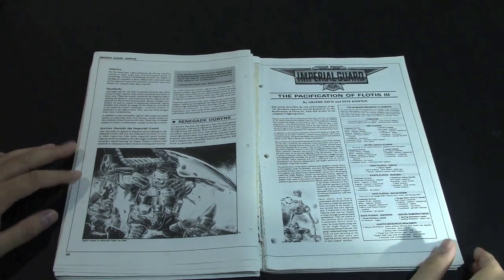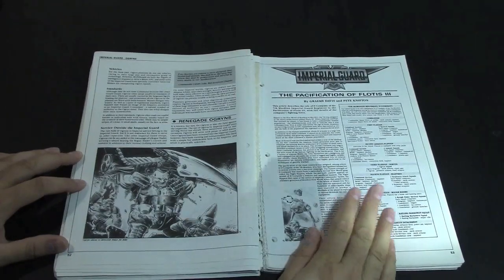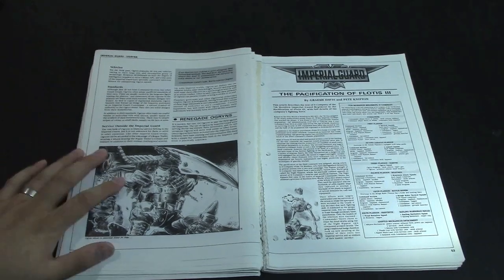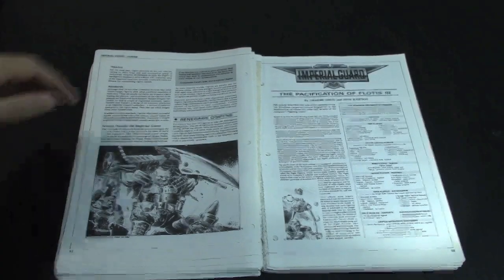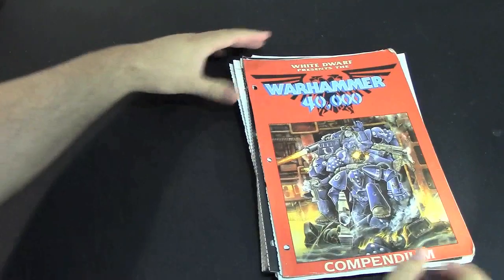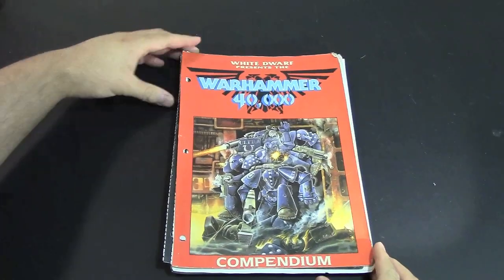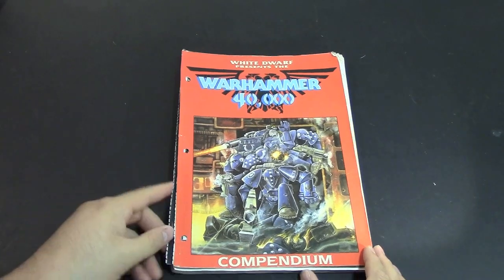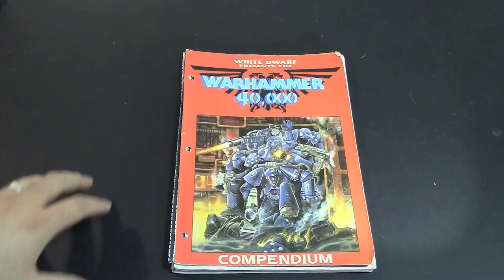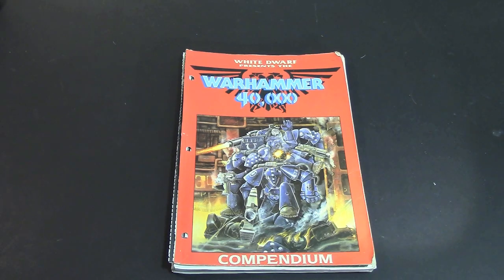I'm going to stop here and we'll get to the IG stuff next time on the Retro Corner Review. Come back next time and check out more of our crazy awesome Warhammer 40k compendium for Rogue Trader — the White Dwarf compilation. It's been Adam here with another Bulls Retro Corner Review. Hope you enjoyed it — go ahead and throw us a like, share, subscribe. Comments are welcome — if there's anything I missed, let me know and I'll go back and point those things out in the next video. Thanks for watching, have a good one.